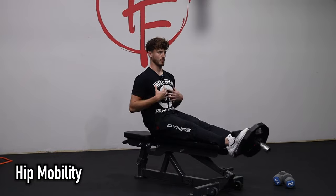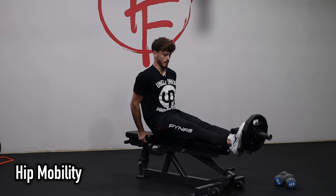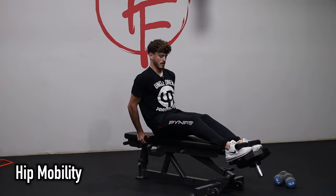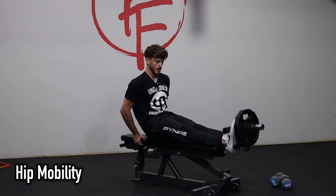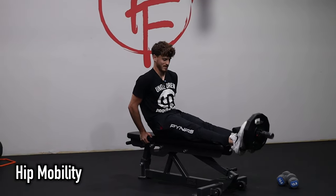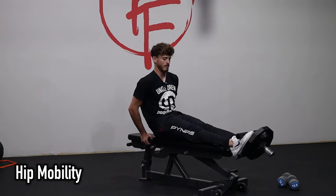Squeeze the quads, keep the torso upright. I like to grab onto the bench behind me. The main thing to avoid is using the knees with that little scooping dolphin kick. We're going strict lift from the ankles.